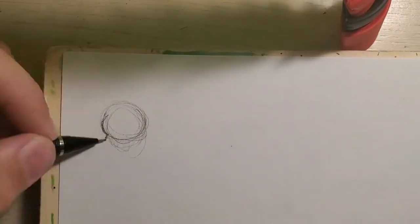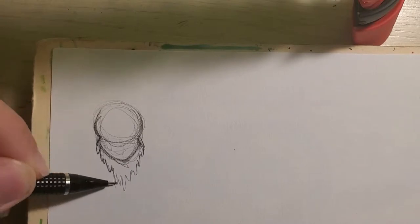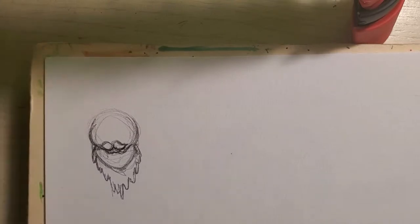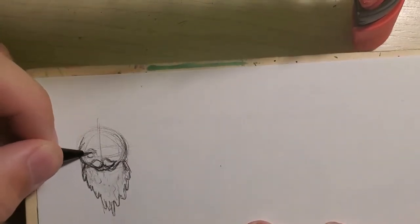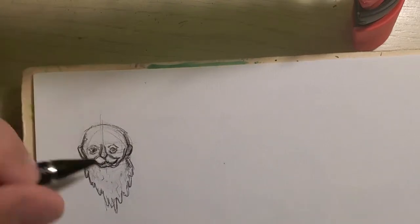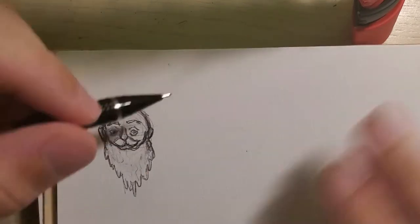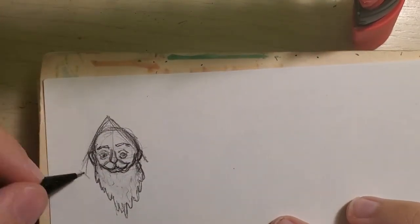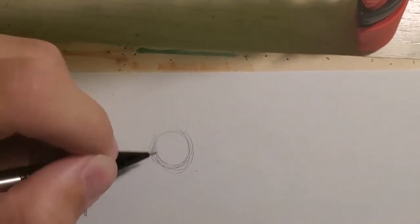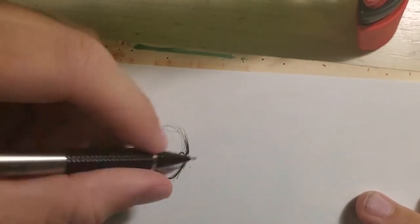Hey guys, welcome to my channel. Today I'm going to be doing a speed painting of this picture that I started the other week. My dad challenged me to do a Bible character and make him into sort of like a superhero, creating almost like a cinematic universe for Bible characters. This may be a series. Today I did Noah — the dude with the arc — and I'm going to make him like a wizard.